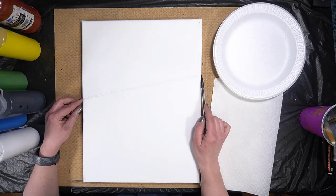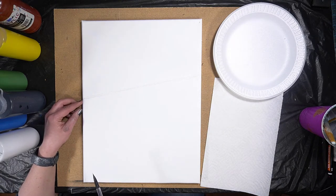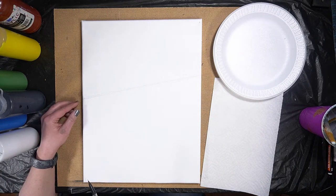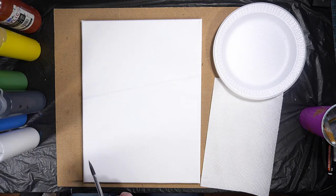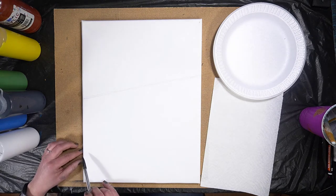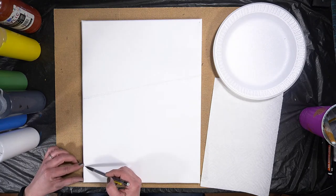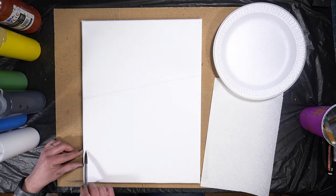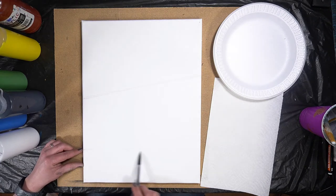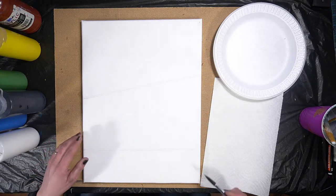I'm creating this little line, starting about the halfway point on my canvas and going up like this. Next, I want to create the space where the water line is going to be, so I'm going to come up about one to two inches and create just a straight line across. As straight as you can manage — it doesn't have to be perfect, something remotely close works fine.